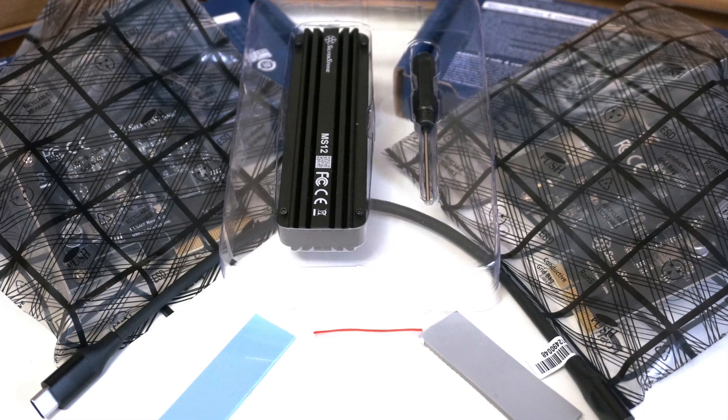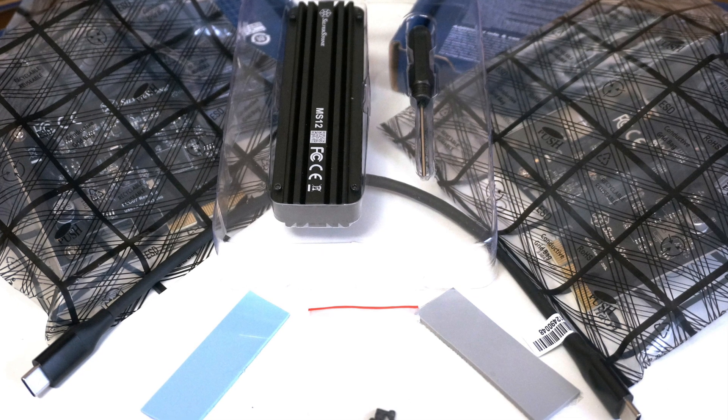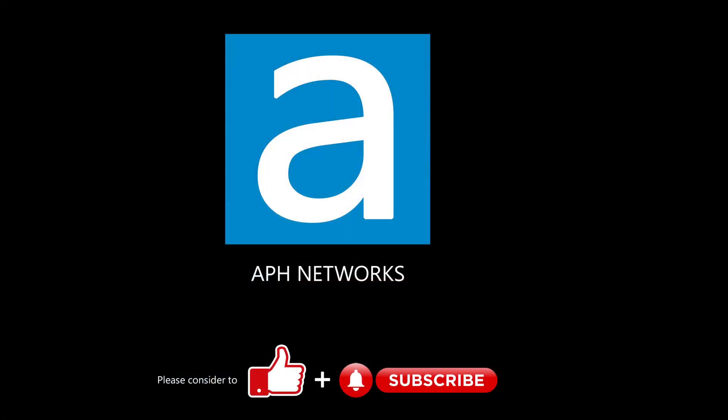Either way, if you are looking to give your system a USB upgrade or wanting to build your own external SSD, Silverstone has some solid offerings on hand. For the full review, please click on the link in the description.